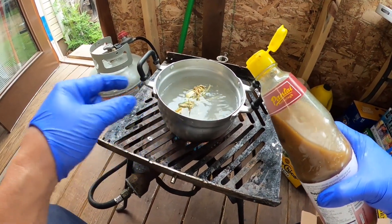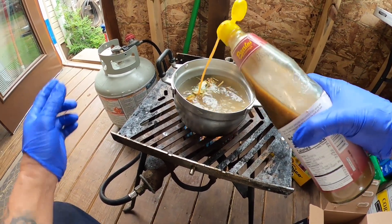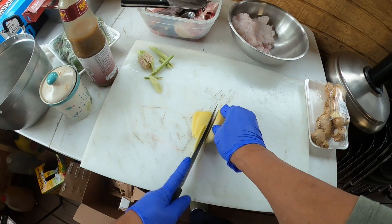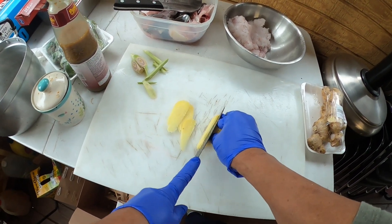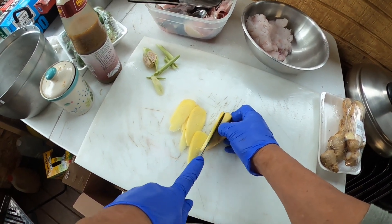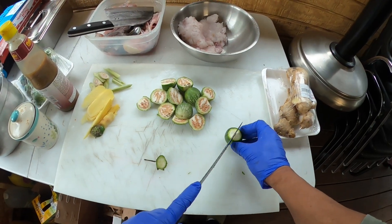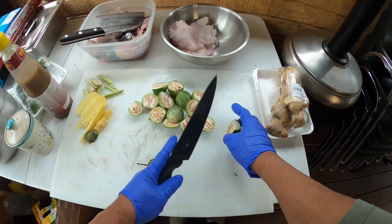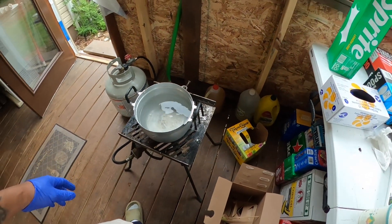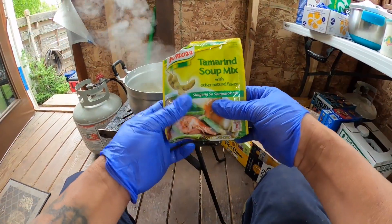This juice is not for soup, that's gonna be for the fish. This one's gonna be for the soup - ginger, gotta have these.